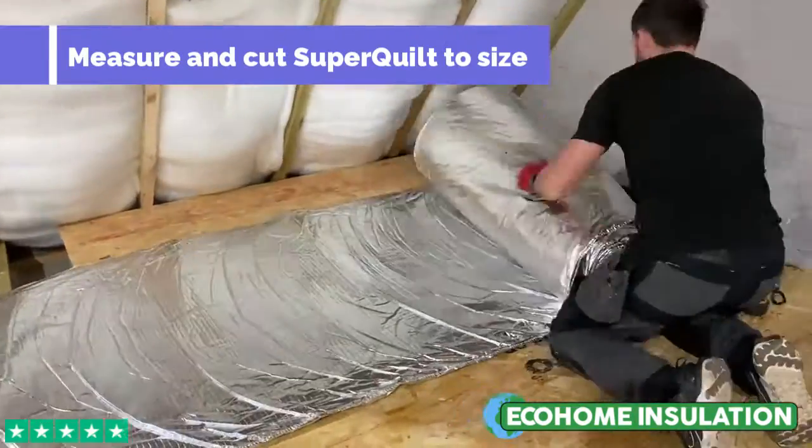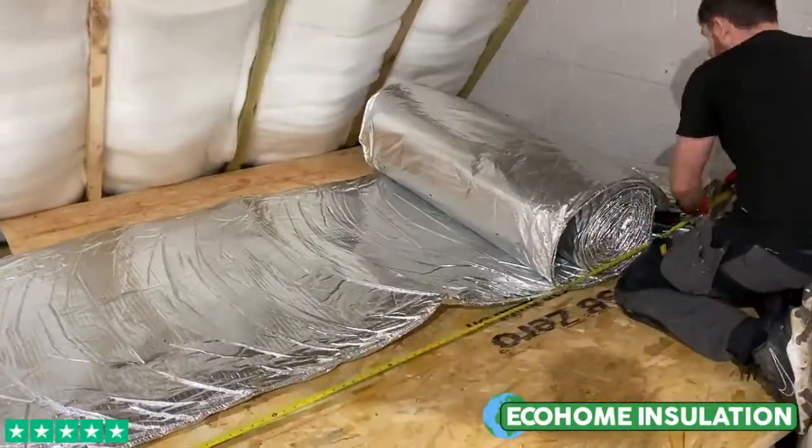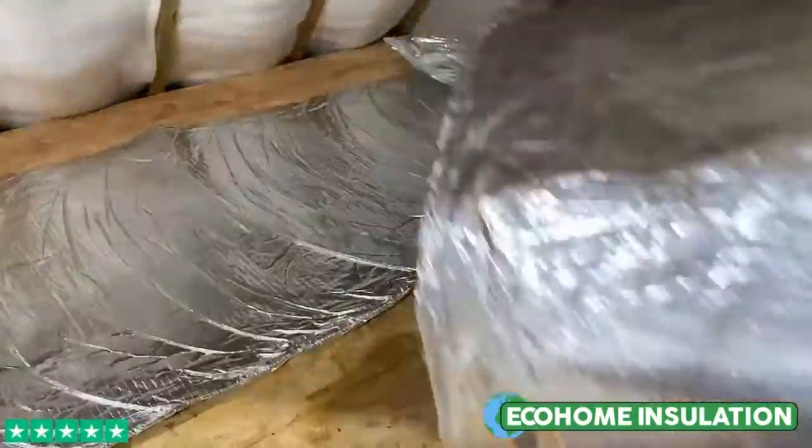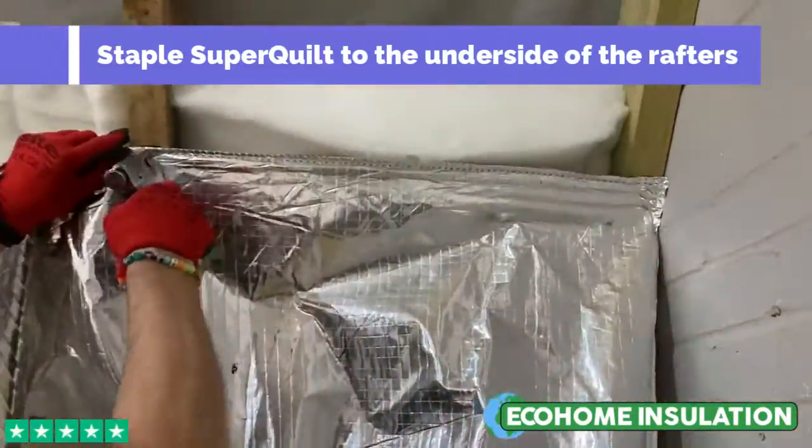Next, measure and cut the first layer of super quilt using our recommended multi-foil scissors. You can then proceed to staple super quilt to the underside of the rafters as a flat continuous layer.